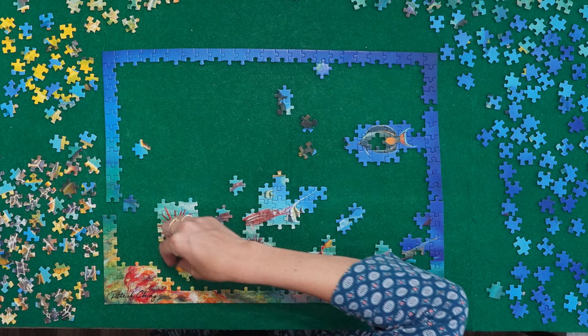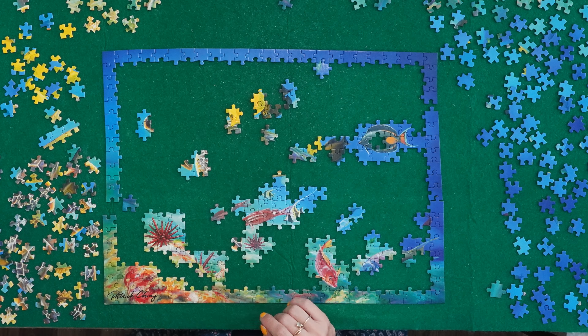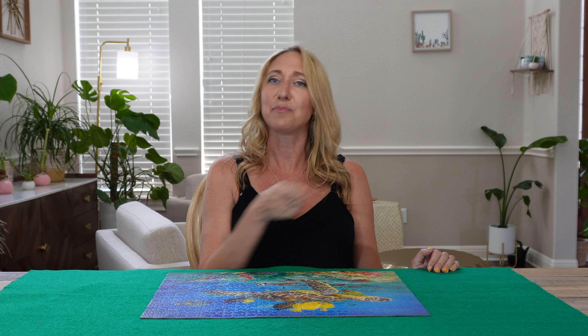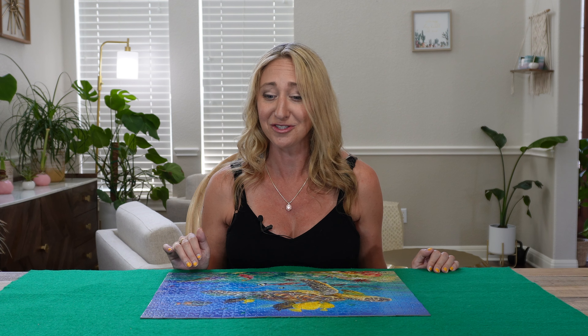Another thing that made this puzzle surprisingly easy was being able to identify key characters in the poster right here — just like the sea urchin and a couple tropical fish. I could pick up the piece and know exactly where they went. So that gave me anchor points to work from and it made the whole assembly a lot smoother. In fact, I did most of this puzzle in one sitting, which is super rare for me.